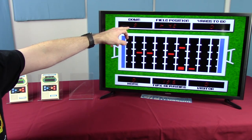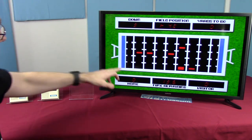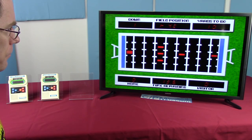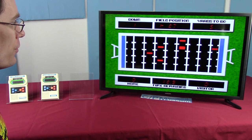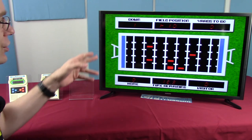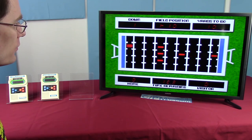You have 10 yards to gain before you reset to first down. Field position is shown in the center, yards to go on the right, the score for home and visitor teams at the bottom, and the time remaining — 13.6 seconds — which only counts down when you're actually playing. You have to loop through the screen a couple of times to get all the way down for a score, because each line represents one yard. Kind of makes sense.